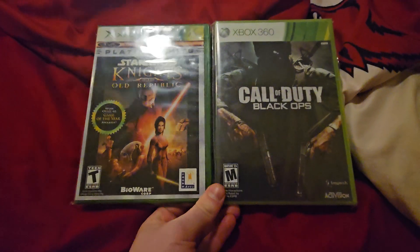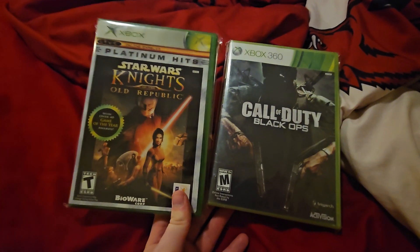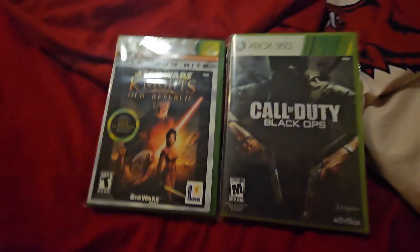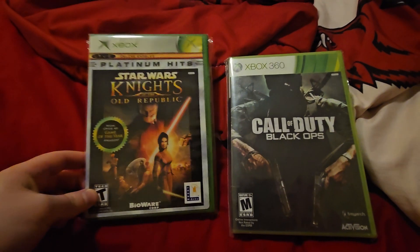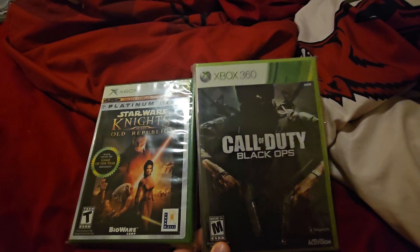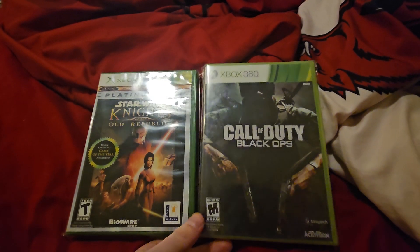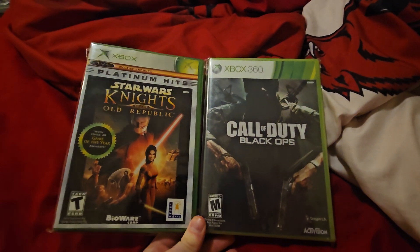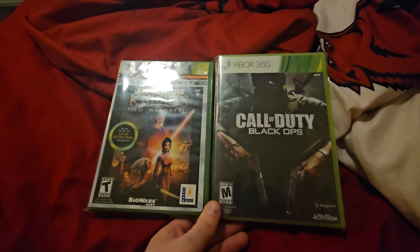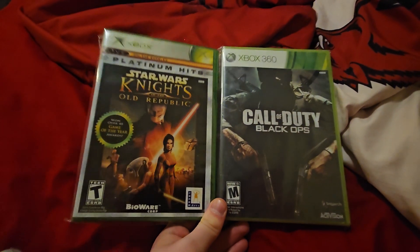I'm going to unbox a couple things I got here. I got two games: Star Wars Knights of the Old Republic, the Platinum Hits Edition for the original Xbox, and Call of Duty Black Ops for the Xbox 360. Both of these games are backwards compatible with all Xbox consoles.